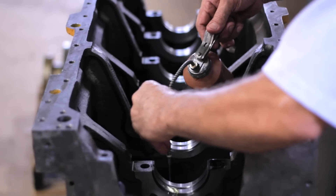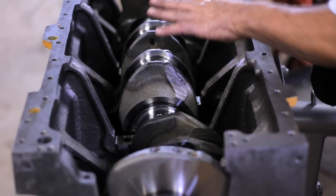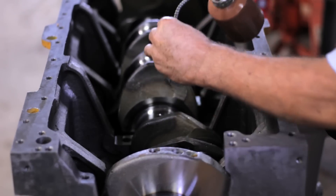Once the sequence is finished, we apply a small amount of lubricant to each bearing so that the crankshaft seats with ease. After the crankshaft is positioned, we apply another small amount of lubricant where the upper bearings will be mounted and we proceed to install them.